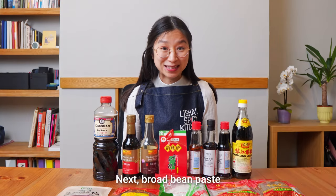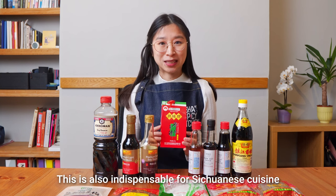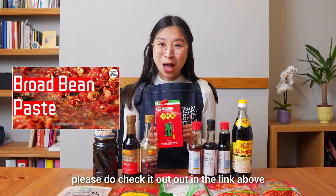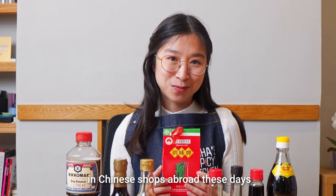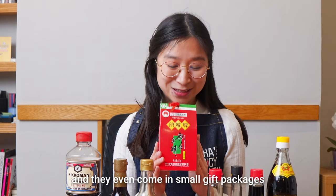Next, broad bean paste. This is also indispensable for Sichuanese cuisine. I've dedicated another video to introduce this paste, so if you haven't watched it please do check it out via the link above. Broad bean paste is now quite easy to get in Chinese shops abroad and they even come in small gift packages.